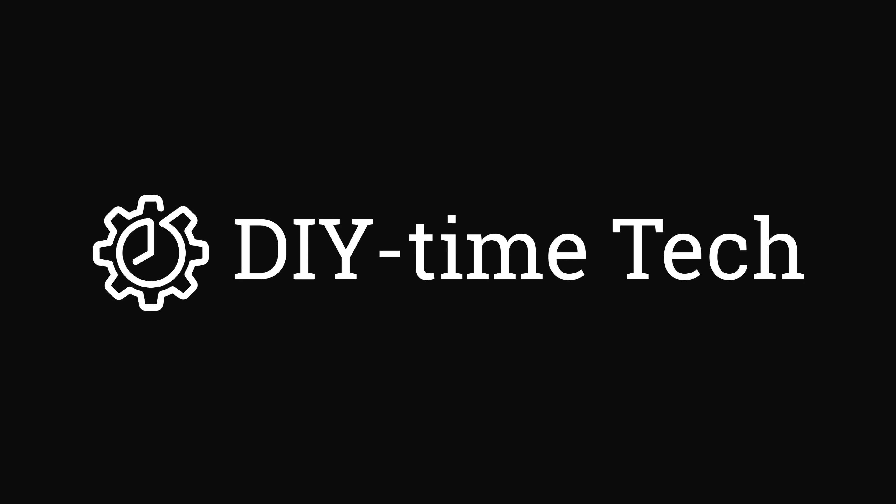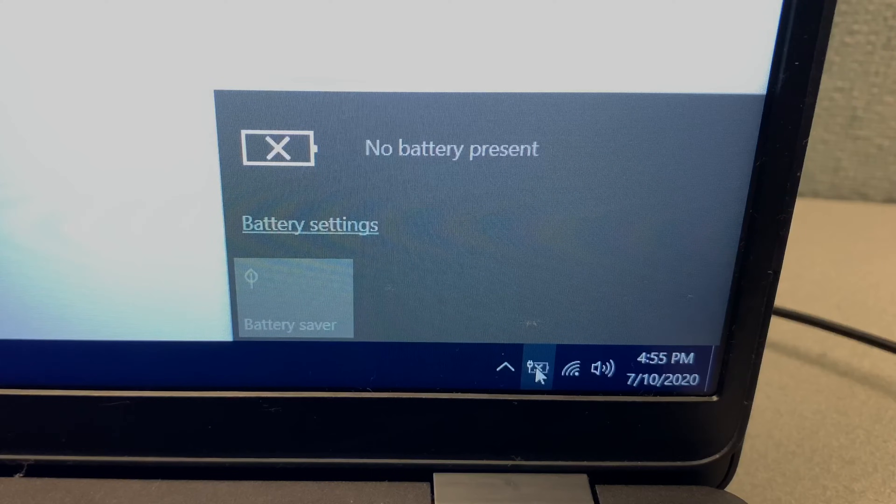Hi guys, this is Victor with DIY Time Tech. In this video, I'm going to show you how to fix the error message 'no battery present' on a laptop computer.